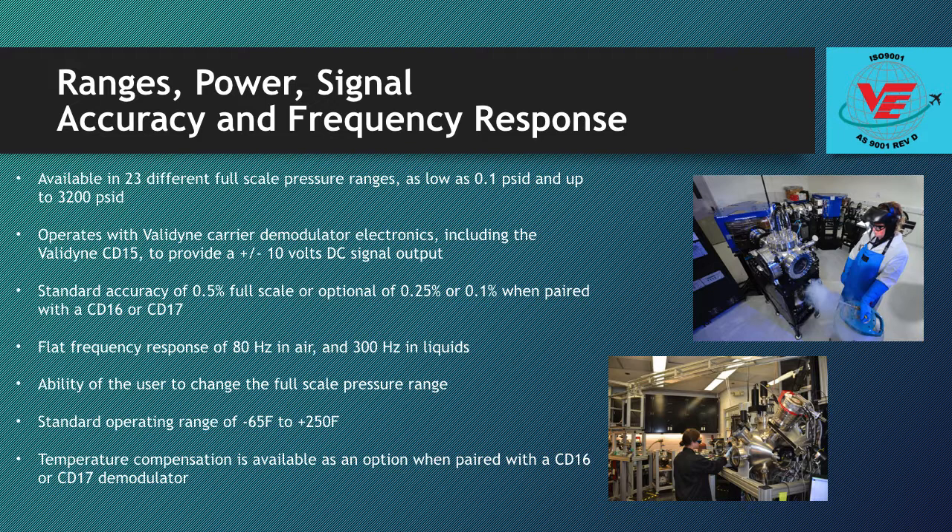The DP15 has a standard operating range of negative 65 degrees to plus 250 degrees Fahrenheit. Temperature compensation is available as an option when paired with a CD16 or CD17 demodulator.